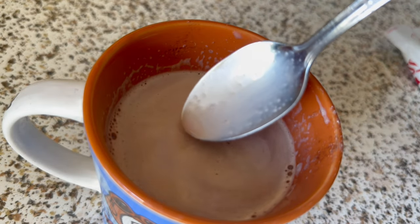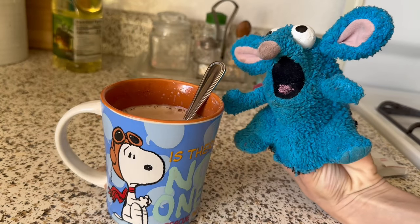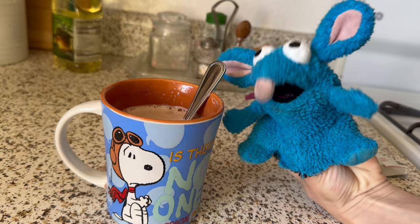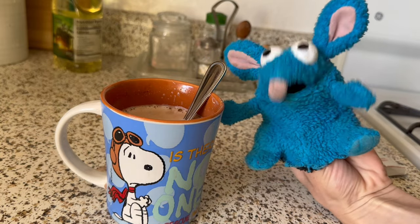And just give it a nice gentle stir. See, that's a nice delicious hot chocolate right there. But I feel like it's missing... a key ingredient.